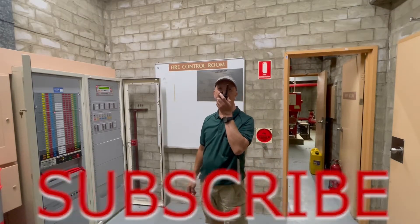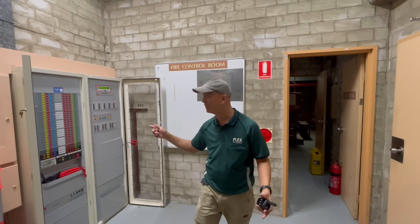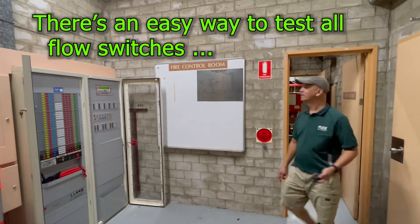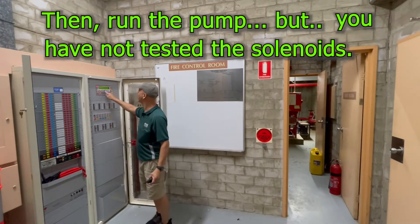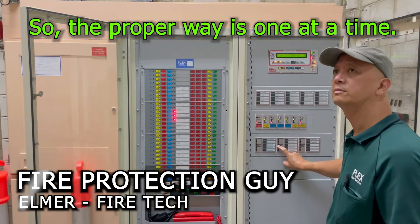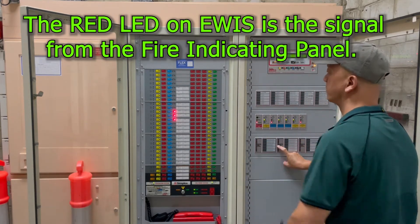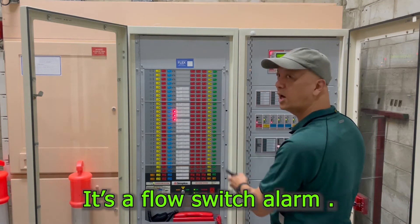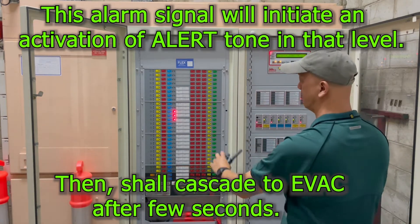I will do it again. I want level 18 flow switch after this, so let's pump up the pressure again. We've already tested 17, 16, 15. Now we are in level 14, so just one more.